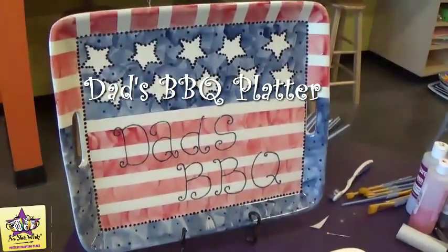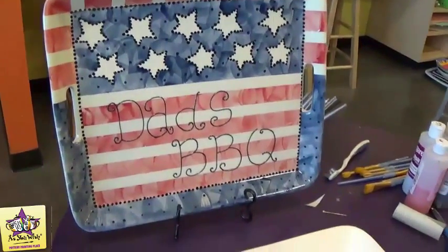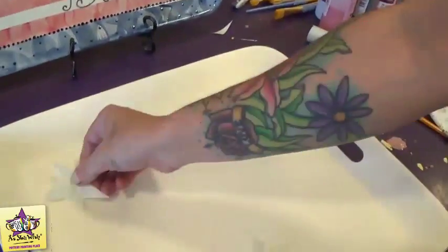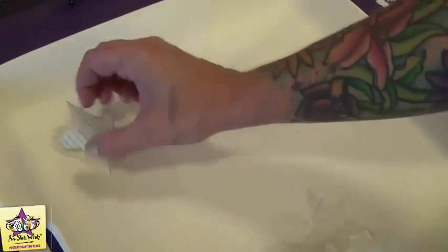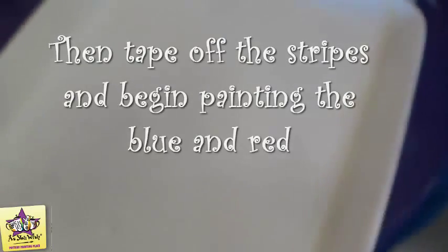Today we are going to make this 4th of July Dad's BBQ platter. We're going to start with some contact paper stars that we've cut out already and we're going to put those down at the top part of the platter here. I'm just going to pull these off and stick them. Now that we have our contact paper stars pressed down against the platter, we're just going to mask off the edge because we're going to focus on the center of the plate to start with.